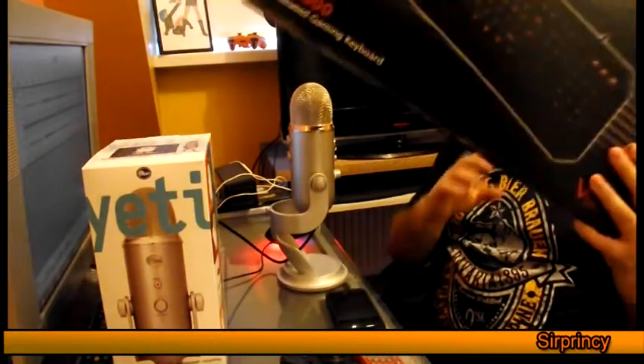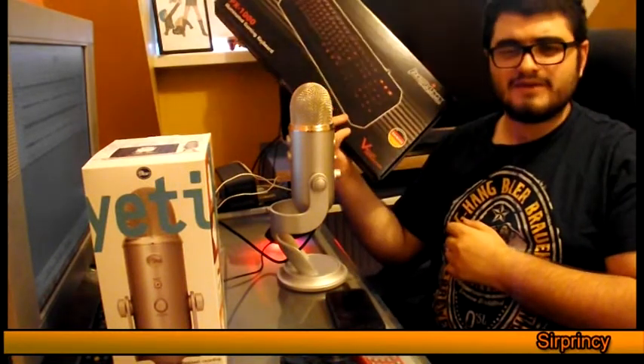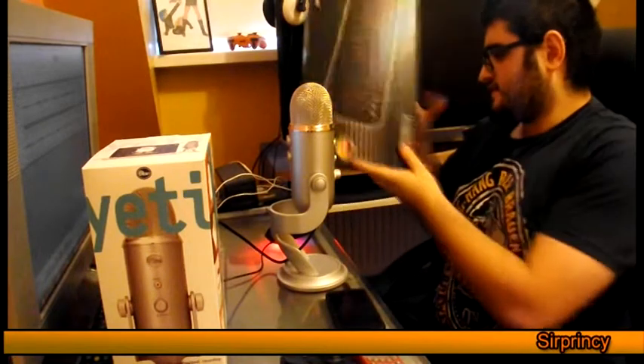Anyway, I've got the Blue Yeti here sitting next to me. There are going to be a few more unboxings coming up soon. For example, I'm going to be unboxing the Perixx — it's a mechanical keyboard with red LEDs. I've actually got it already, I just need to edit it and do some voiceovers. So yeah, stay tuned — you can enjoy some upcoming videos. Thanks, this is Zerprincy, bye.